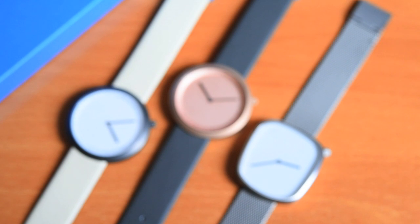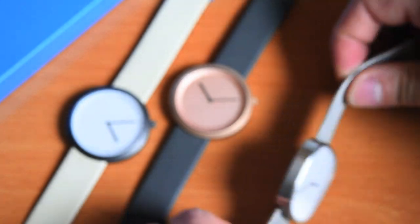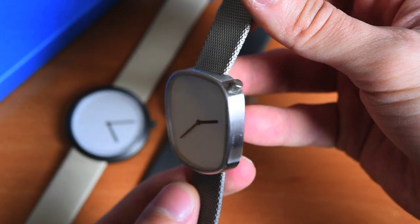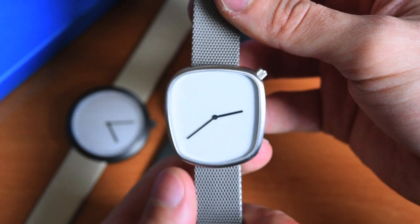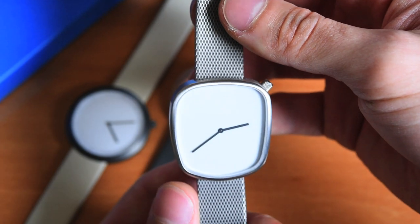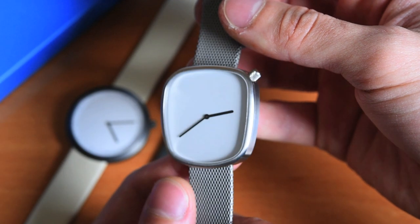Hello everyone, David Baden here from vlog2watch.com with a review of the Danish Bulbul watches. I hope I'm pronouncing that right. Bulbul is the name of this Danish design company that was established in Copenhagen in 2013. The name comes from a Persian word that means Nightingale. So that's basically the inspiration.